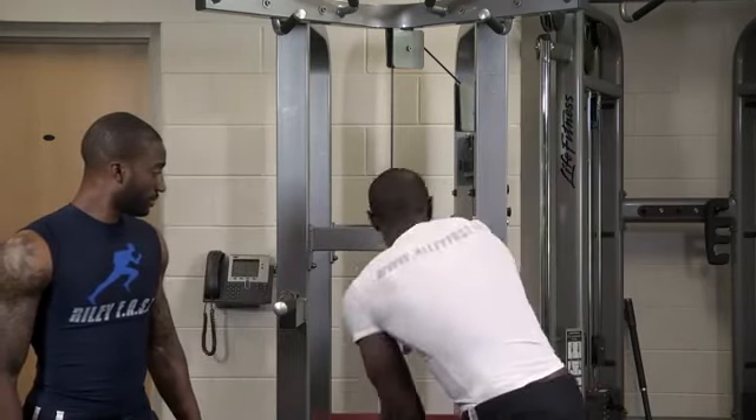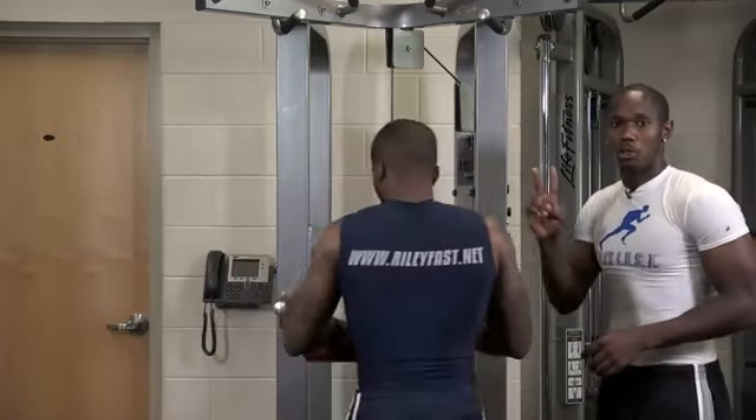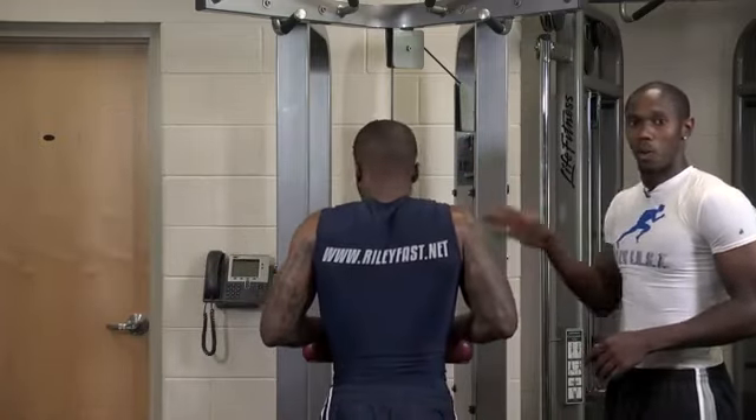You can take it, pull it up, lock it in. Make sure you have a nice weight on there. We're going to show you two different ways, one facing and one turning the other way.